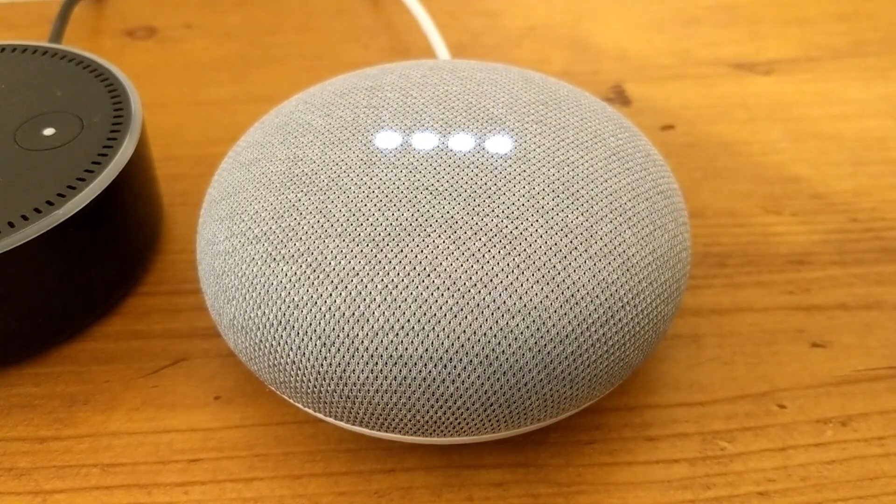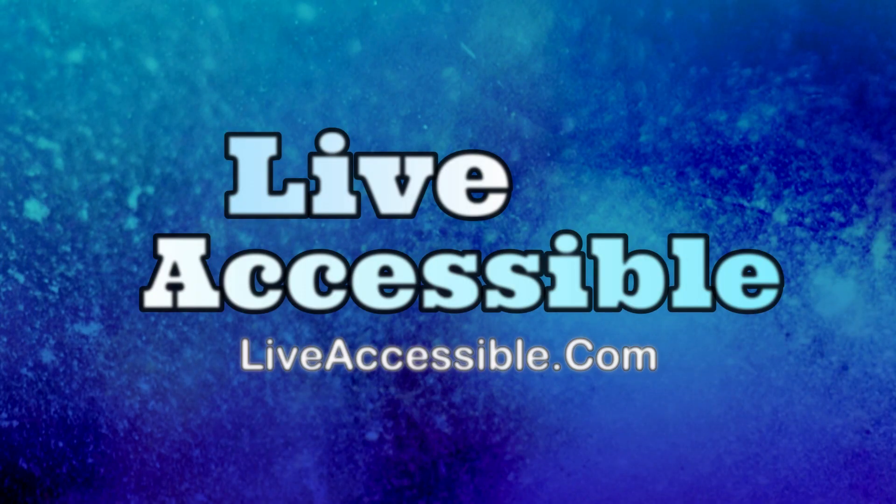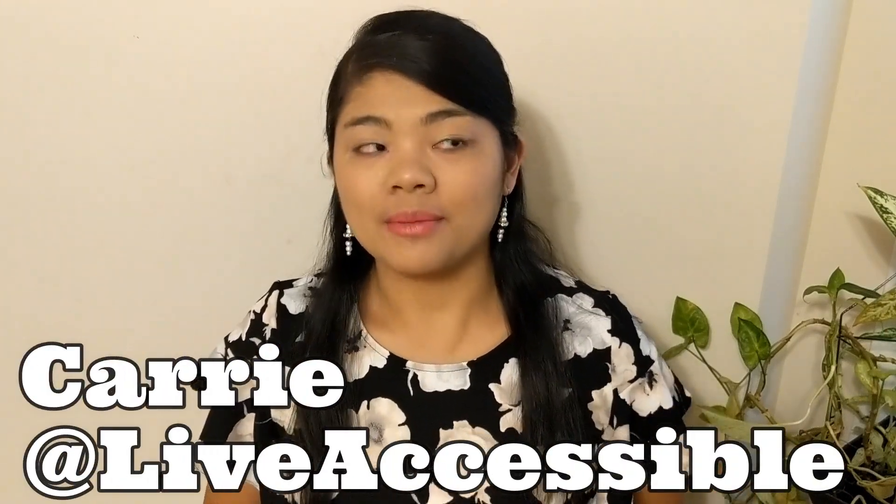Let's talk about the Google Home Mini and how to set it up with TalkBack. Hi everyone, it's Carrie from Live Accessible. As I mentioned in my Google Home Mini unboxing video, linked in the YouTube card and in the description, after years of using three different Echo Dots, me and Pablo decided to buy two Google Home Minis, a black one and a white one.